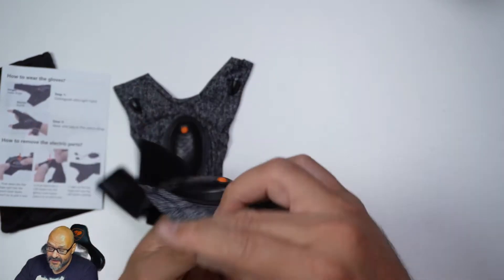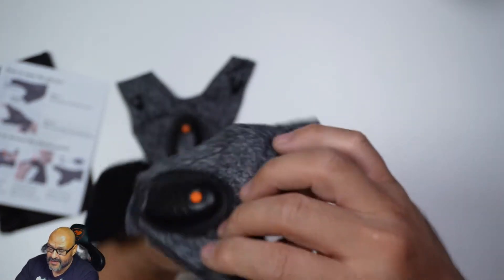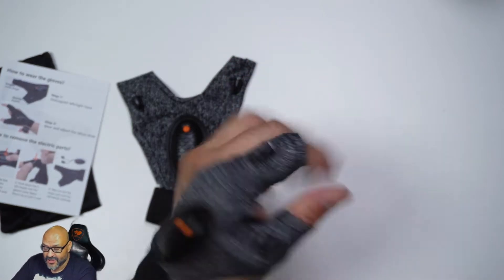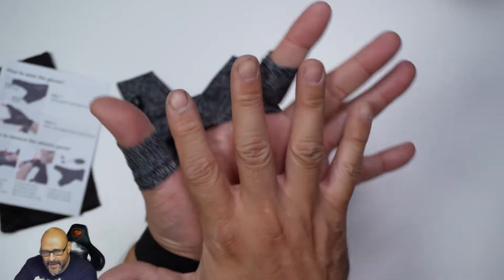You just slide your thumb into one of them, then your index finger, and you pull it back and strap it around — that's pretty much it.